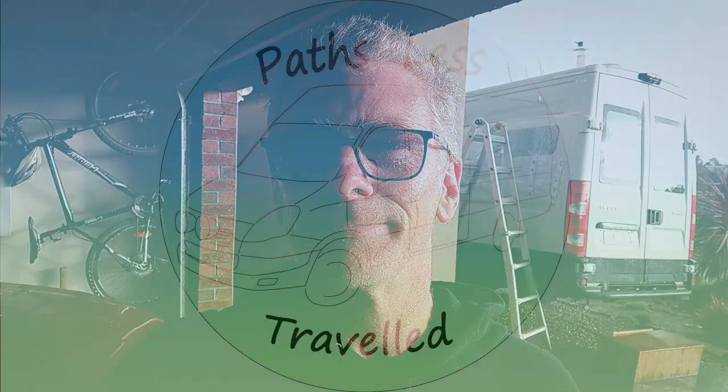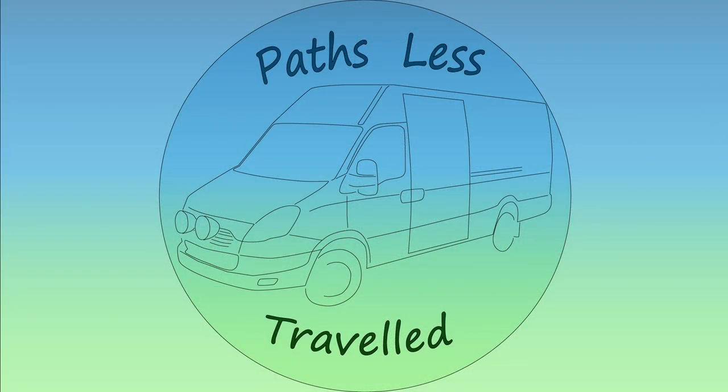This was not on the forecast for today. Melbourne. Hi and welcome to another episode of Paths Less Traveled.